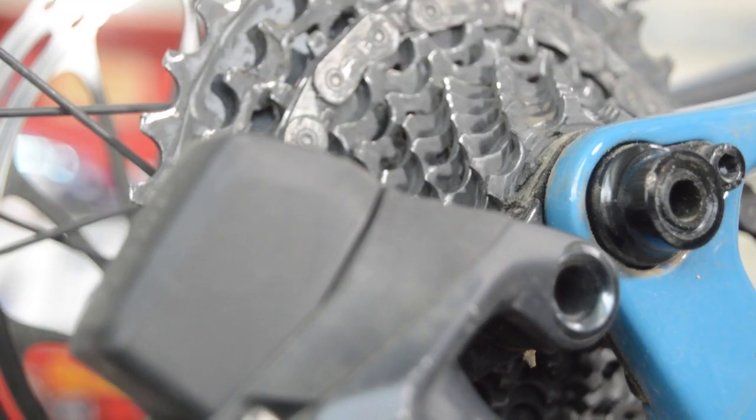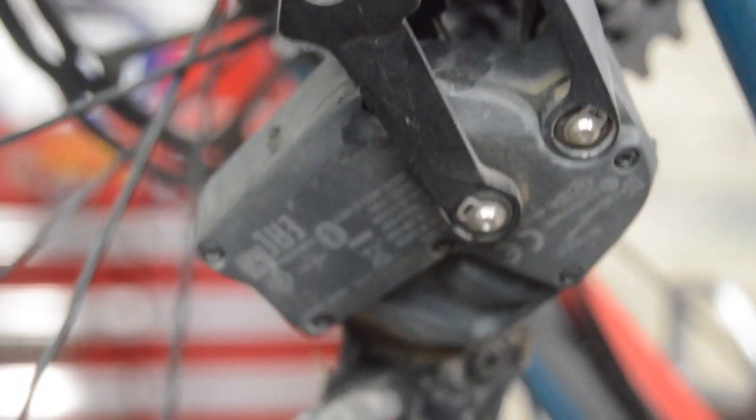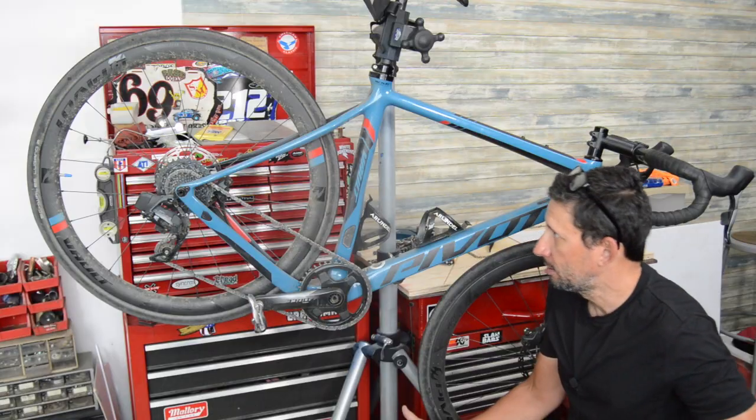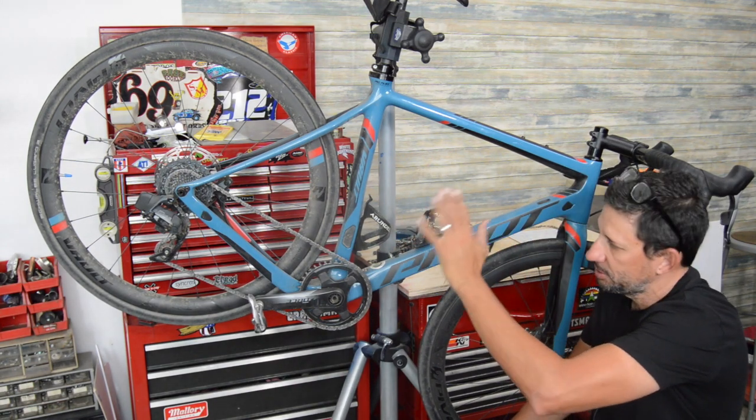The bike is pretty grungy right now. I'll probably get some flack for not having it all dolled up and looking pretty, but this is just kind of real-world what it looks like most of the time.